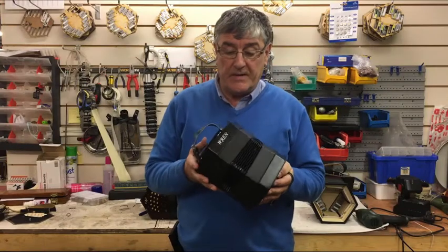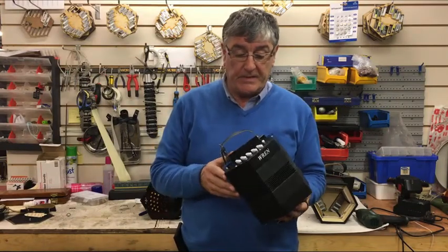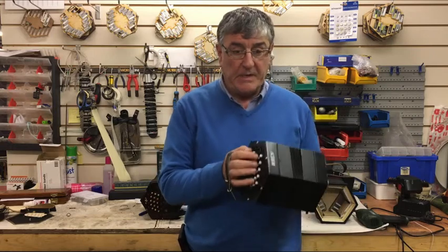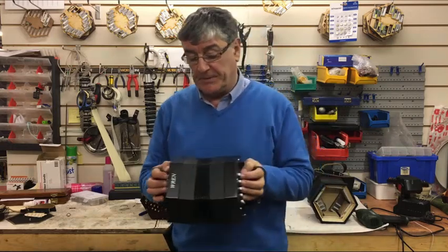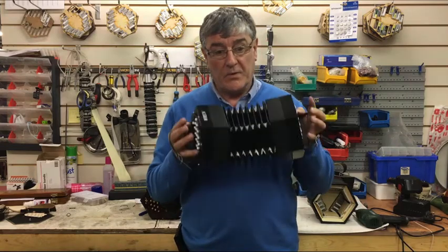This is the new Ren 2 that we've put on the market. As you can see, it's black, with nice medium-sized white buttons. Very good quality reeds with great volume.